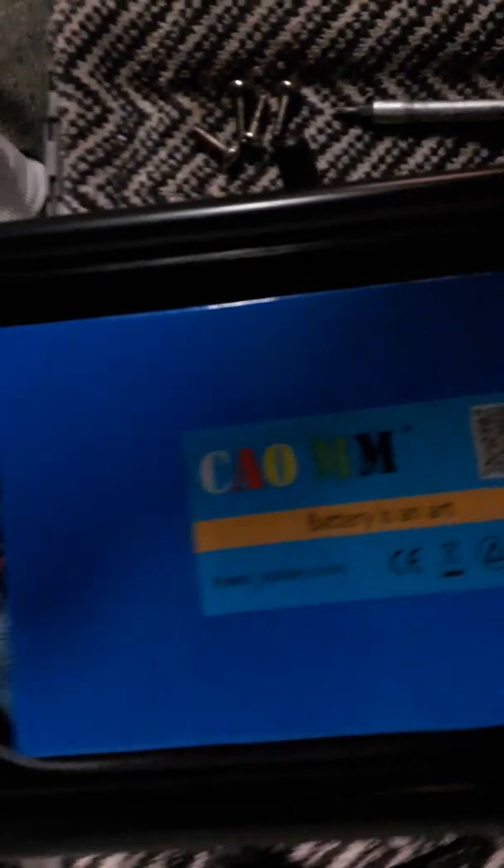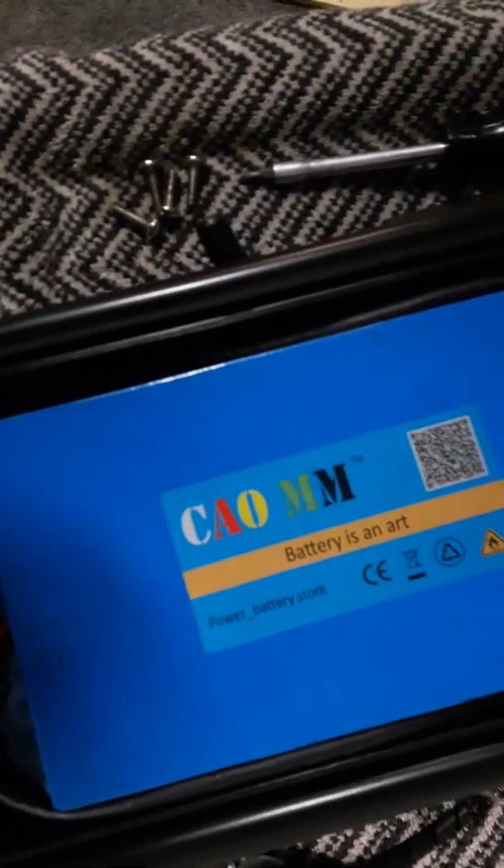The brand is C-A-O-M-M. It says 'battery is an art.' Got it off eBay — they run like 150 bucks, something like that.